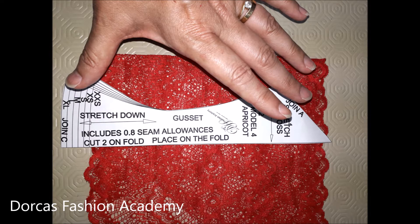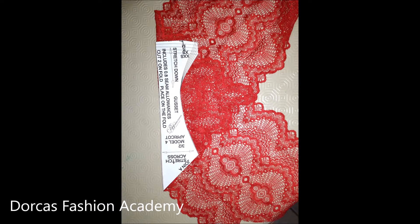Now we are ready to cut our gusset. Sometimes, depending on your pattern, the gusset doesn't fit in the width of your lace. If you fold the lace diagonally, you can put the pattern on the fold of the fabric. This way it has a two-way stretch including a bias. Pin and cut around your pattern but don't cut along the folded edge.